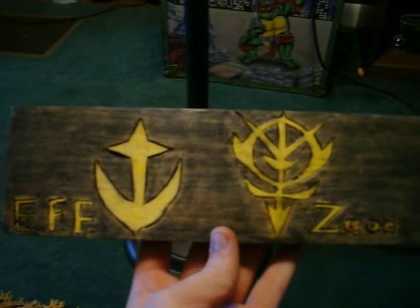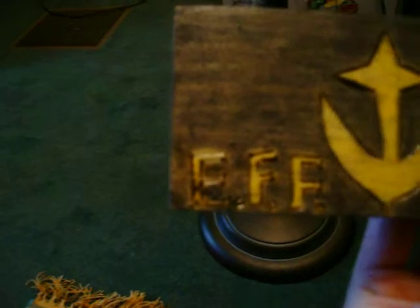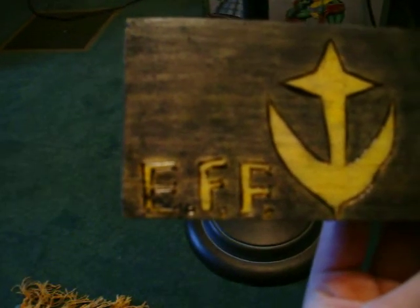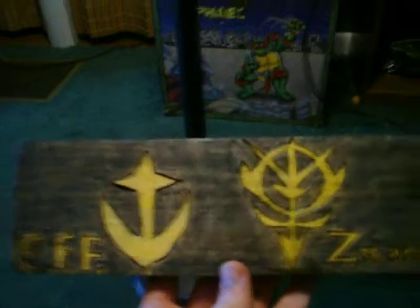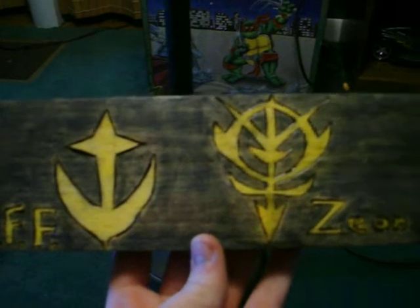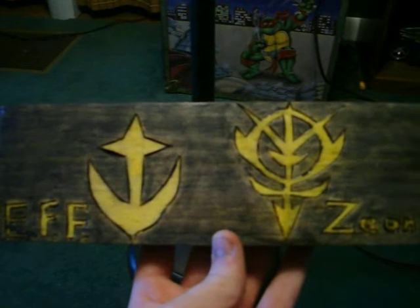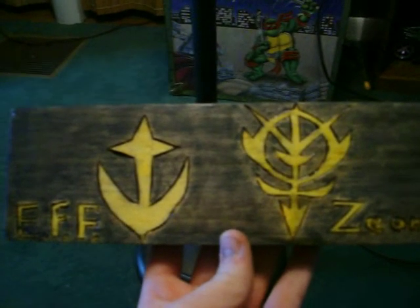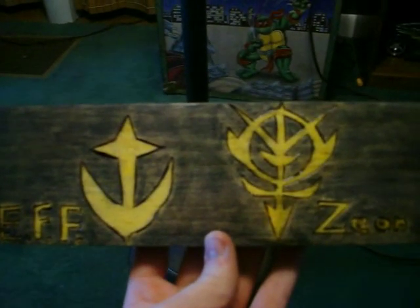I laid it down and put pressure in the areas I wanted to trace out. I had to write the Zeon and the Earth Federation Forces on my own. As you can see, the 'E' on there somehow, after I put the last coat of paint on, it got more chalk dust on it. After I burned the images in, I just took normal chalk, scribbled it really hard into a piece of paper, and the dust or residue from that I would actually paint with.